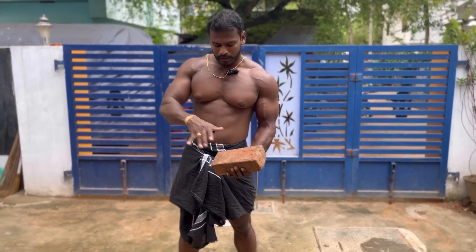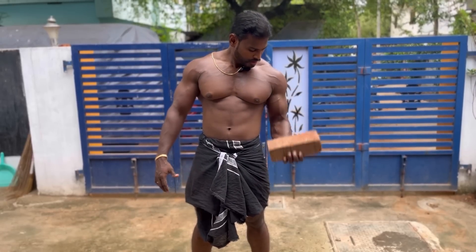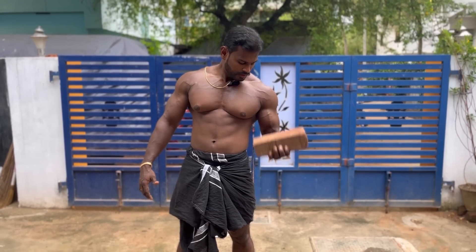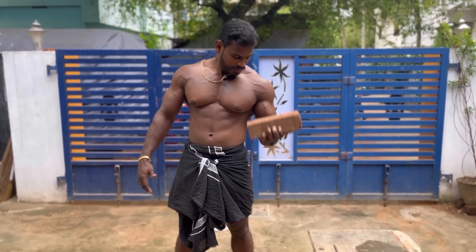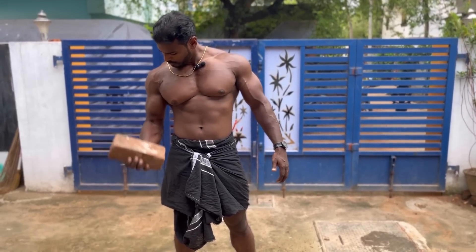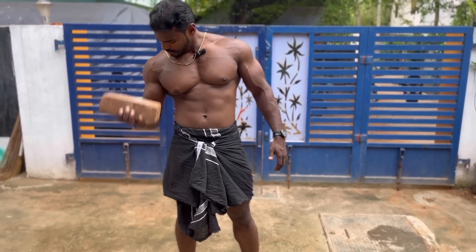I am going to continue. Biceps curl, set one: 1, 2, 3, 4, 5, 6, 7, 8, 9, 10. Again — set two: 1, 2, 3, 4, 5, 6, 7, 8, 9, 10. Okay.